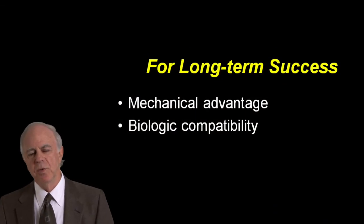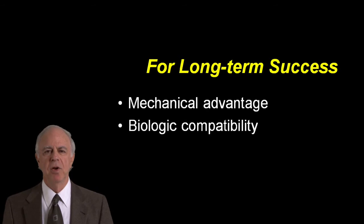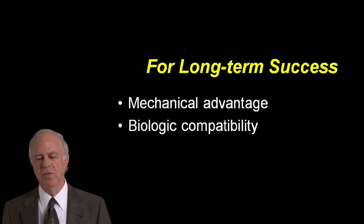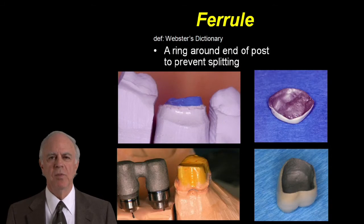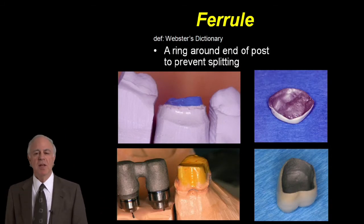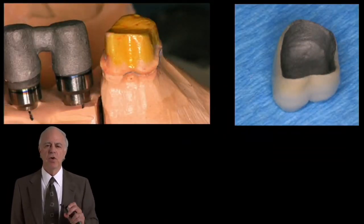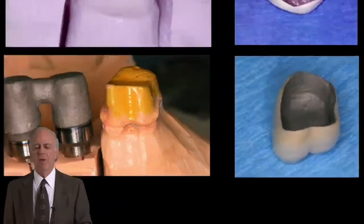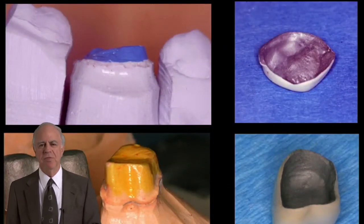A couple of the principles that we talk about are how mechanical advantage and biologic compatibility are necessary to have good restorative stability. Ferrule is one of the concepts related to mechanical advantage, and we'll talk about that in great detail — how you can see the difference on the bottom here with good stability from that prep compared to the blue one on the top with a very small amount of tooth structure and a flat crown.